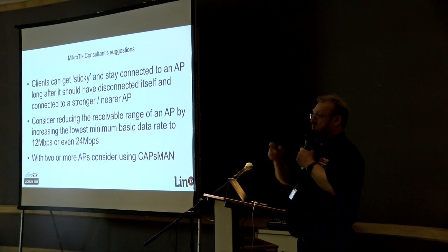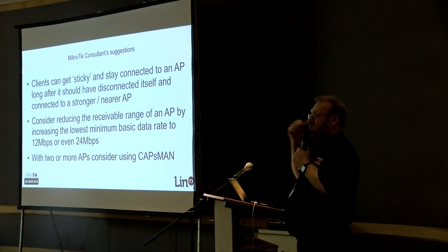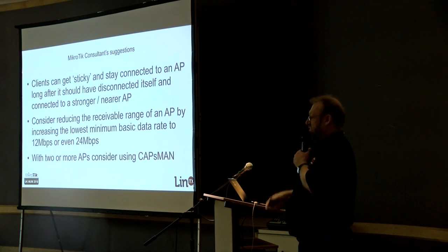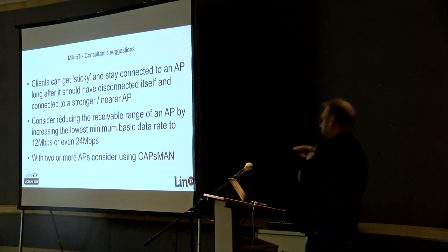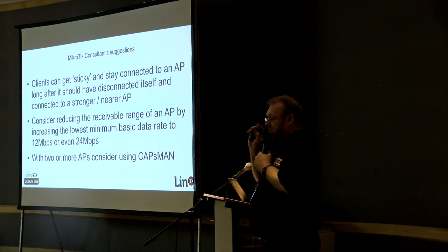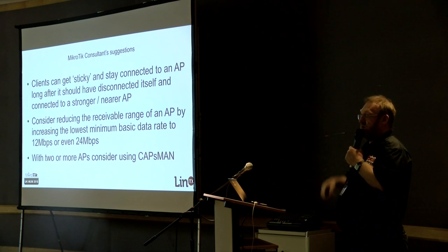Use the attenuated properties of the building to enforce roaming — when a client walks out of the room and around the corner into another room, you're hoping the signal they're currently connected to weakens very quickly, forcing the client to re-scan and find a new AP strong enough to work with. One way to do that is by raising the basic rate. By default the basic rate is 6 Mbps on 5 GHz. If you raise it to 12 or even 24 Mbps, the client will kick itself off your network much sooner when the signal weakens. Do this carefully and test it.